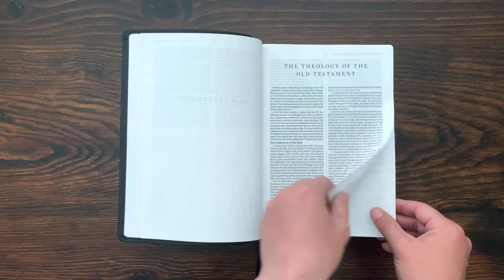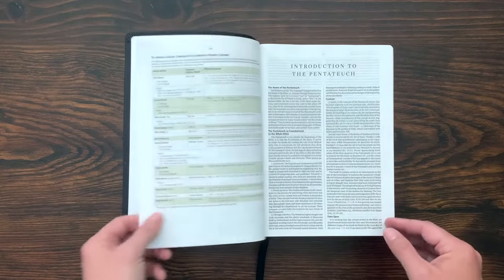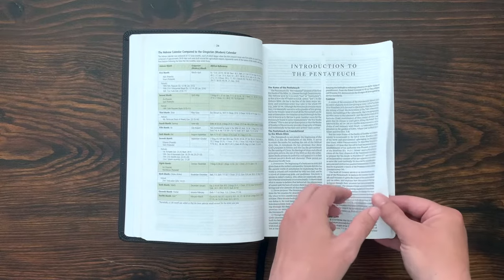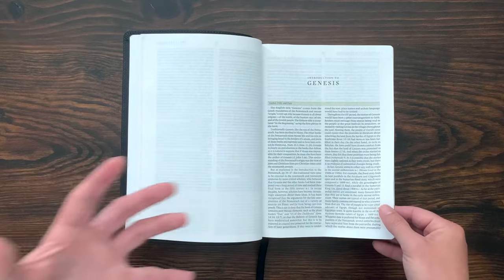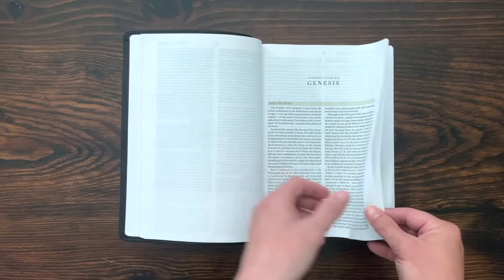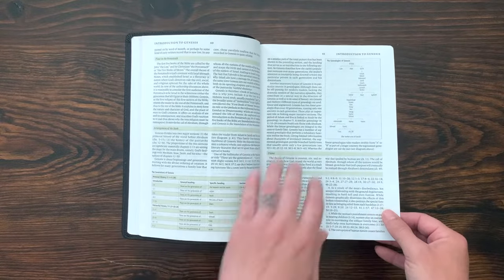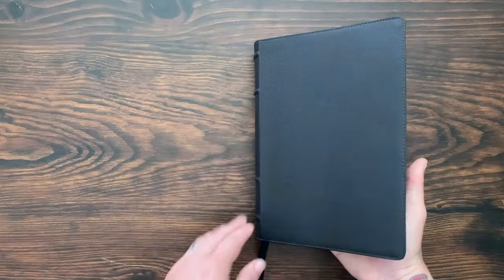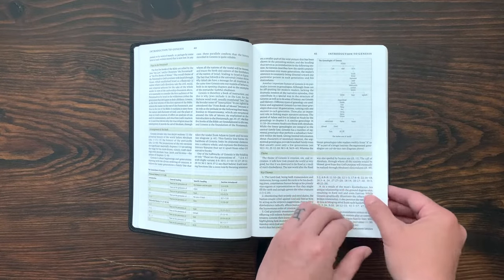You get all these articles — the theology of the Old Testament, the date of the Exodus. Even before the Bible starts, they're setting you up for what you're reading in the Old Testament. You need to read that to preface your study through the Bible. And then every book of the Bible has an introduction. I press it a little bit and it lays flat, which is a really great benefit of this Bible. You get an introduction to Genesis, and then the actual text of the Bible starts on page 49.